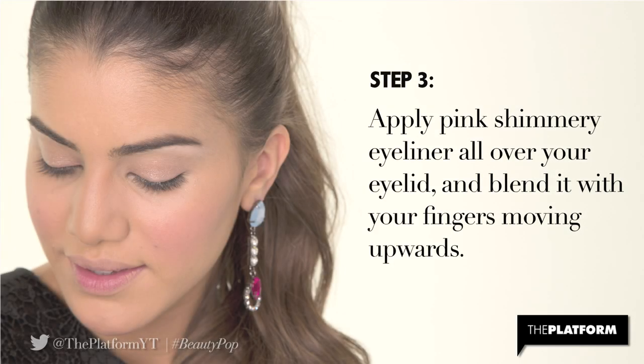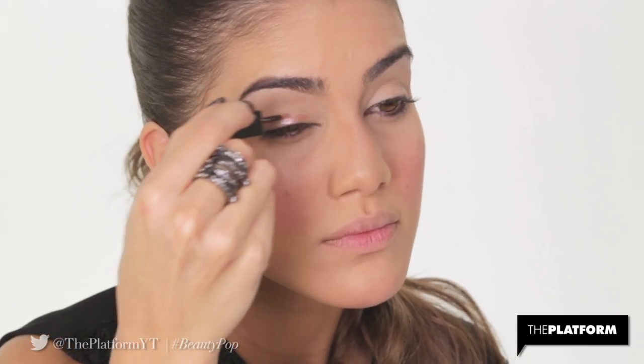Step 3. Apply pink shimmery eyeliner all over your eyelid and blend it with your fingers moving upwards. I'm using the pink shade of Physicians Formula Shimmer Strips in Nude Eyes.